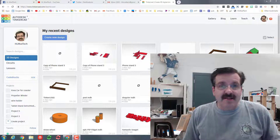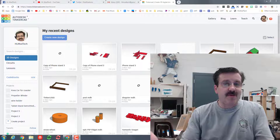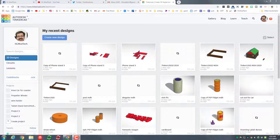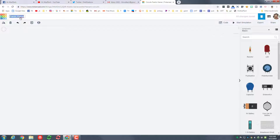Hey there friends, it's me HL Mod Tech and I've got an awesome lesson today for dads because it is creeping up on Father's Day. We are going to create a Tinkercad circuit. My goal is to teach you a skill and then for you to take this skill and make a sweet message for dad.